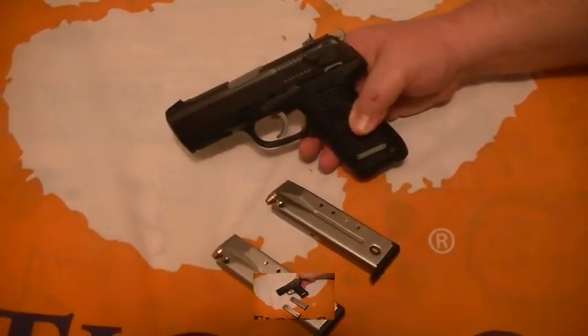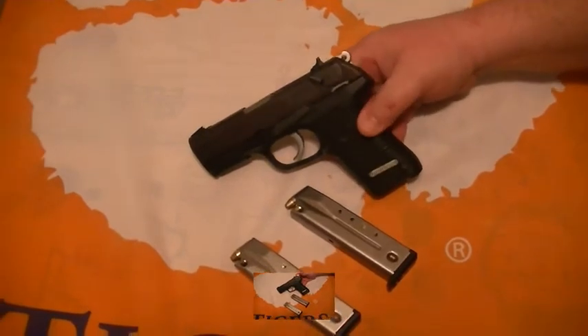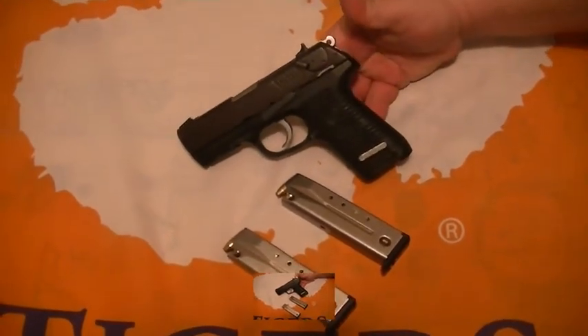That's my review of the Ruger P95. It's one of my favorite guns — I have several — and this is definitely one of my favorites.